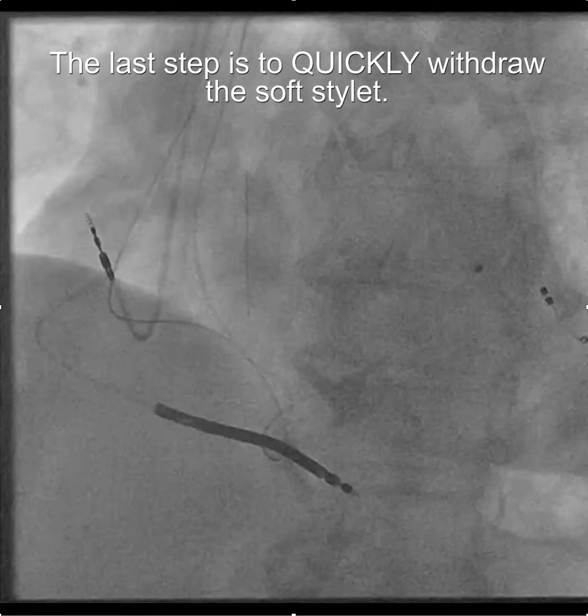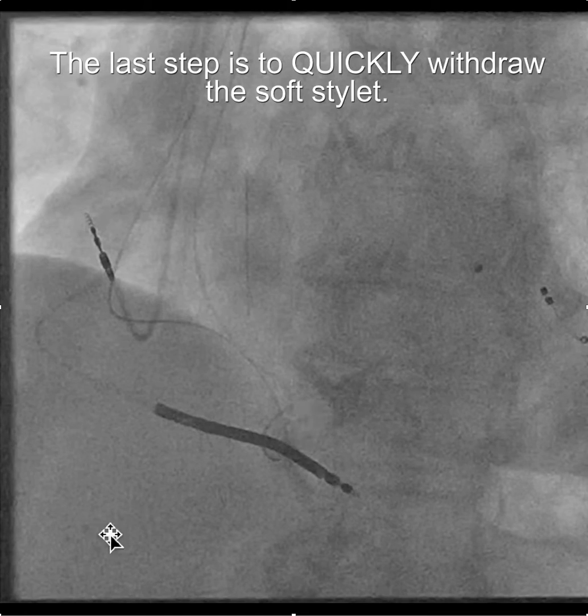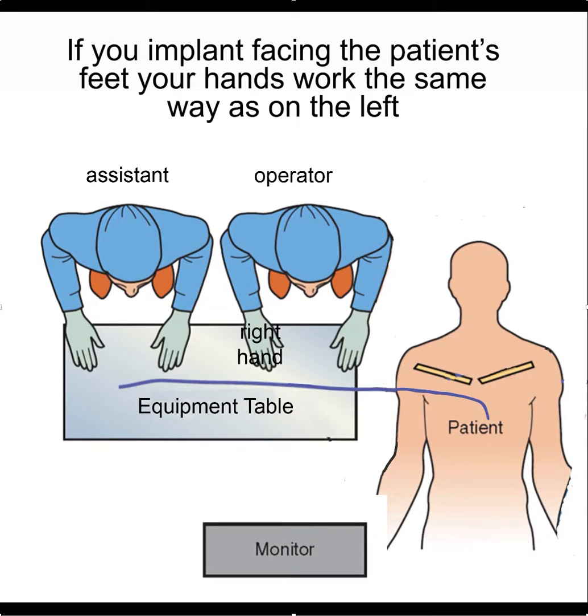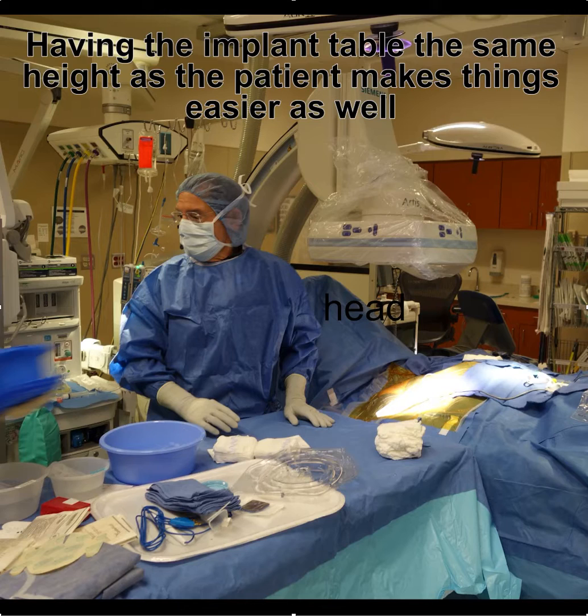It's a little worrisome when you're doing this because you're concerned that the tip of the amplatz wire will grab the lead, but that usually doesn't happen. The final step is to remove the stylet. I hope you find this helpful.